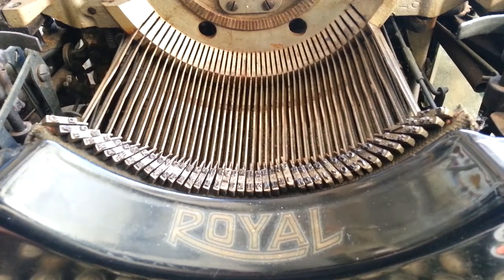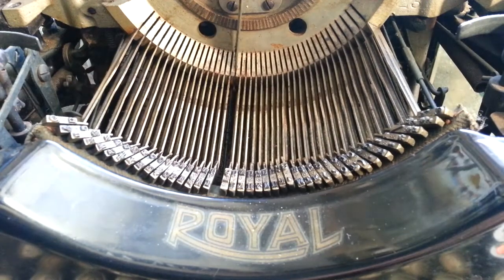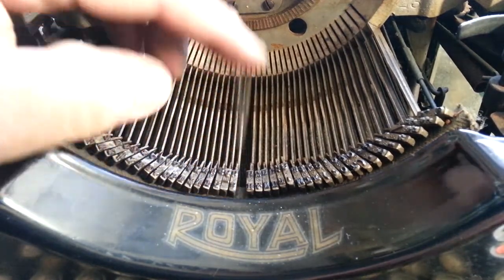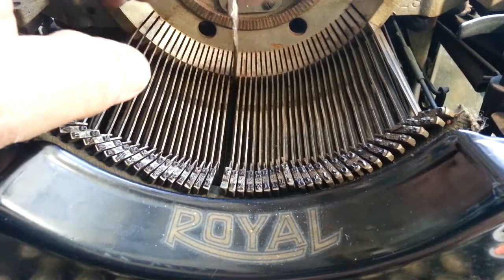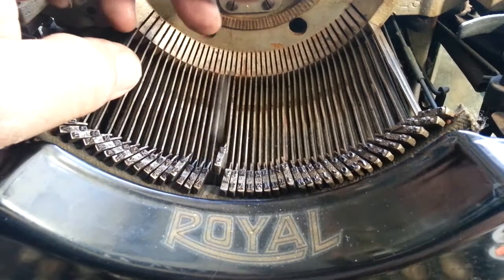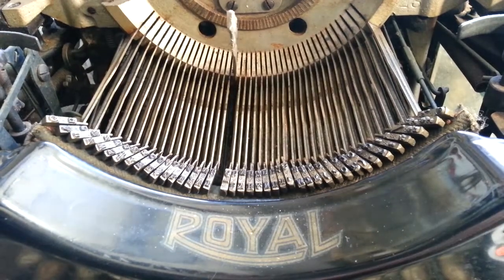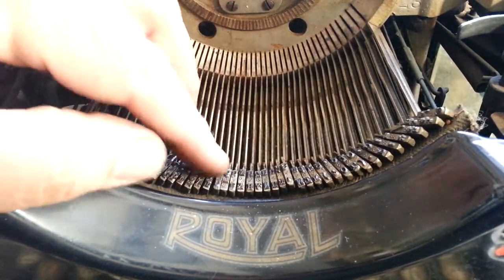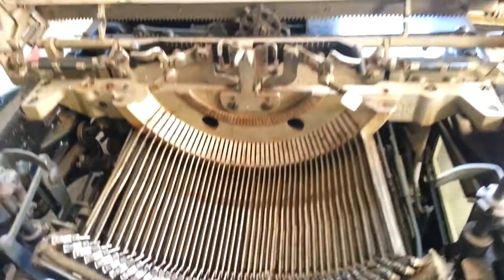Dwayne here with a big full-size Royal 10 on the bench. In this video we're going to clean the type segment — some of these keys were jammed and I couldn't even move them. The customer tried to do some of it and they got stuck too. I got them all to work because I wanted to verify before returning it, so I flushed it while they were waiting to make sure they all moved and didn't have more serious problems. They do all move but they're just still stuck with old oil combined with new oil combined with age. That's going to be on the video, but in the meantime I have fixed a lot of things on this typewriter.